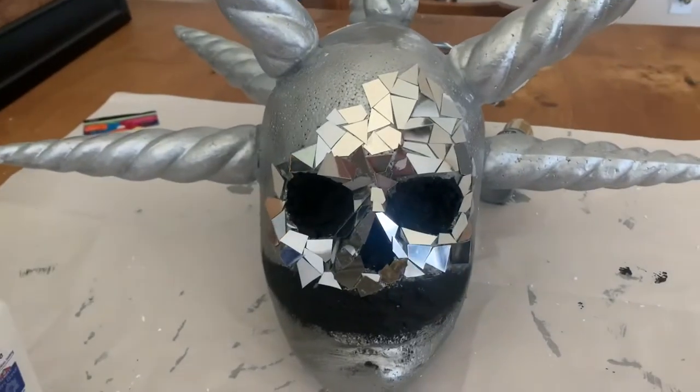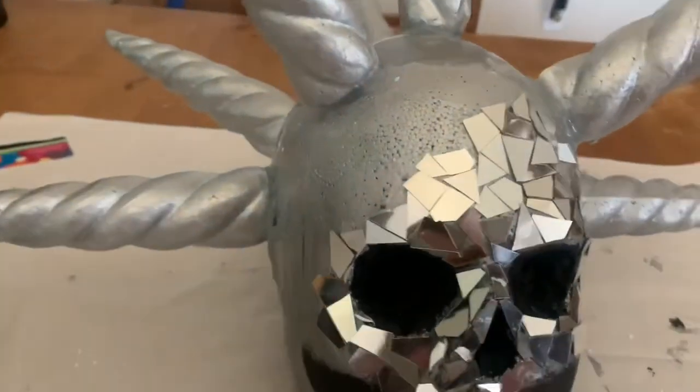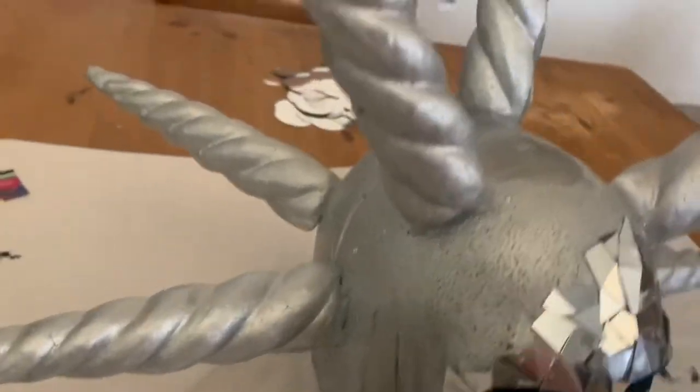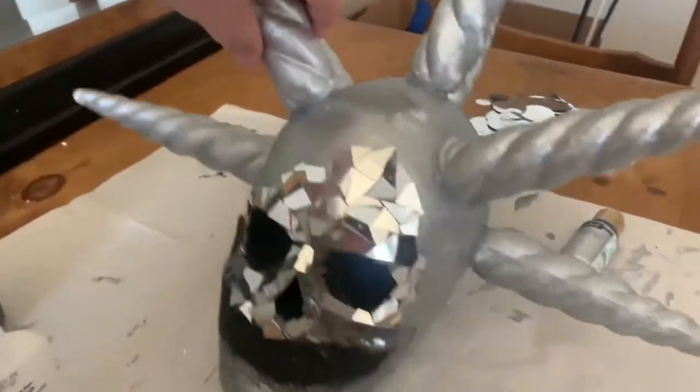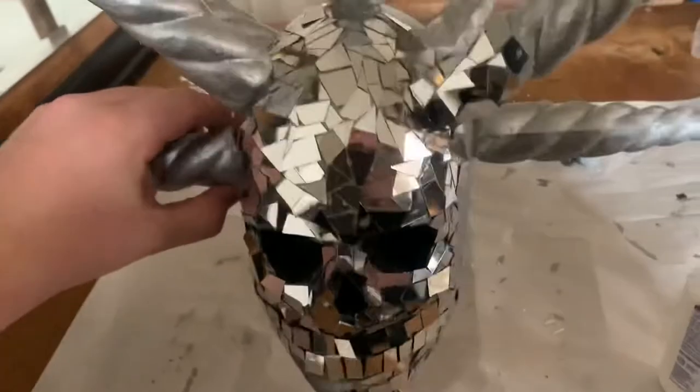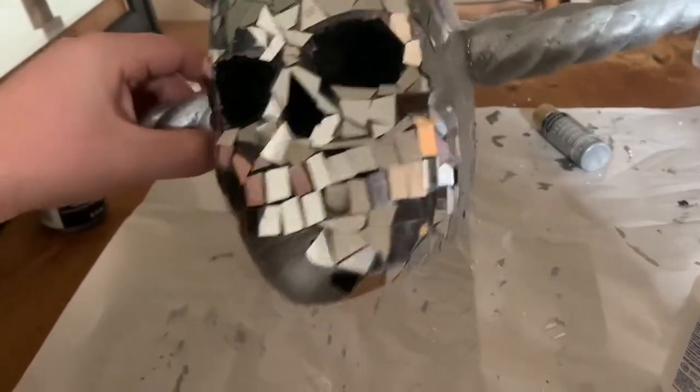Here's a quick update. I've got the eyes and nose done, and I guess I'm going to finish this flat part, and then I'll work on the spikes, and then I'll finish off with the mouth. I finished more of the face — the teeth are done. I'm halfway done with the jaw at the bottom, and I've started to do one of the hair spikes.